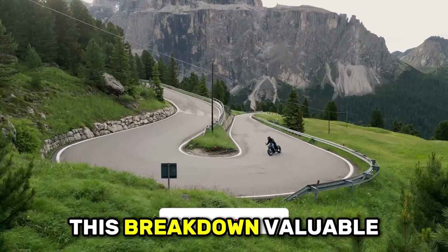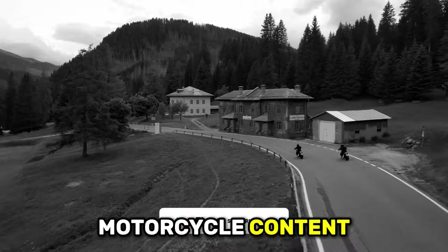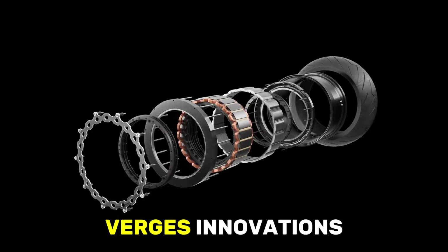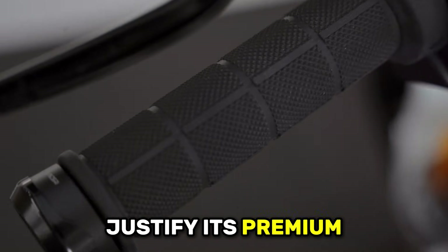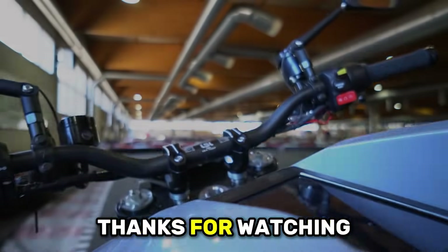If you found this breakdown valuable, smash that like button. Subscribe for electric motorcycle content that cuts through manufacturer hype, and comment below whether the Verge's innovations justify its premium pricing or if you'd choose a more conventional alternative. Thanks for watching!